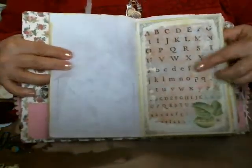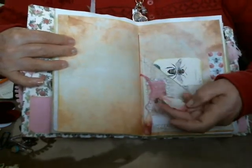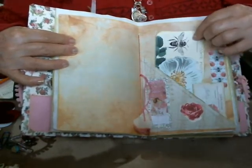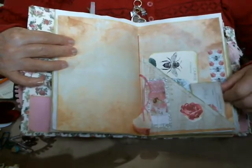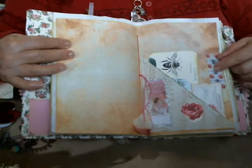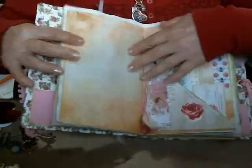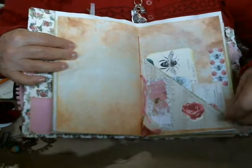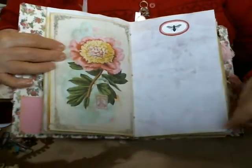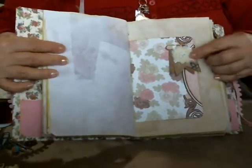Another printed paper. This is the center of the signature. It has some rose petals. A side pocket, two journaling cards, and some paper washi. This one is from Graphic Fairies members. A beautiful image, some journaling space here, and embossed lace on the edge.